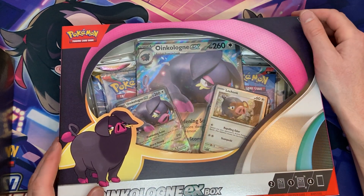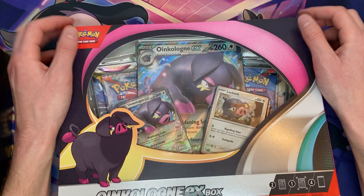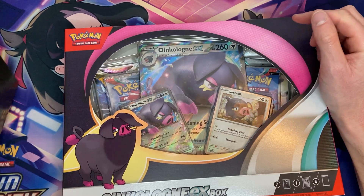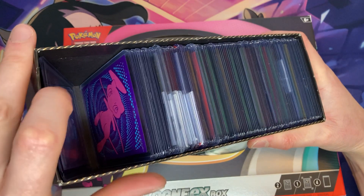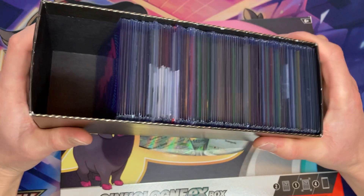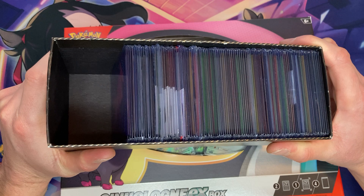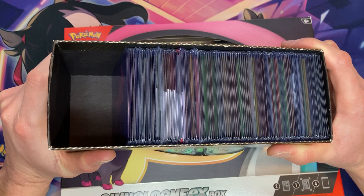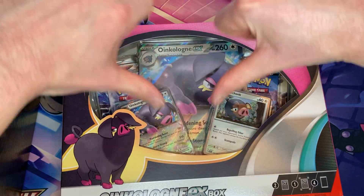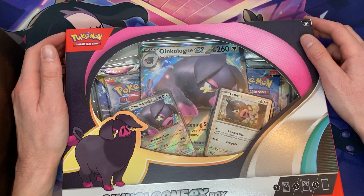Now let's go ahead and open up this Oinkalone. For every hit that we get of a V-Card or better, we are going to be giving away a random Pokemon Pull to one of my YouTube subscribers. To get a chance at winning a free Pokemon Pull, please make sure you smash the like button, hit that subscribe button, and comment down below. Share this with a friend if you'd like to — it's not required, but it is nice and appreciated.